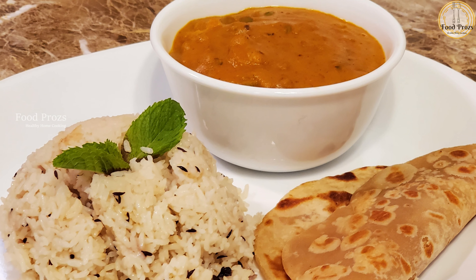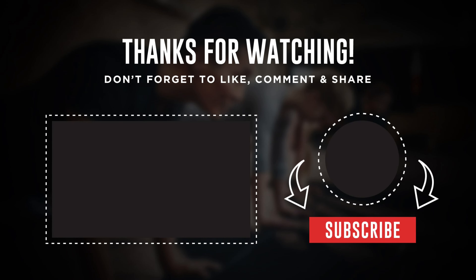Please try this recipe and share your feedback in the comment box. I'll see you all soon. Until then, bye from Archana.